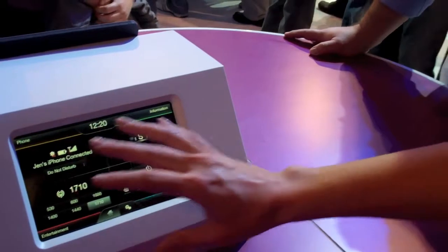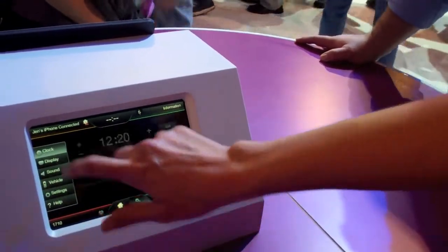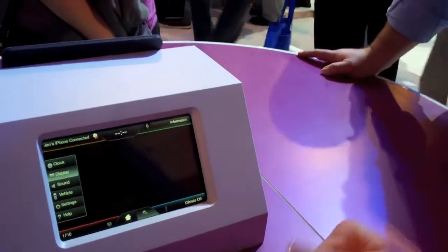And then of course, we've just overall made the system faster. So as I move through the interface, you can see how smooth and how quick the transitions are.